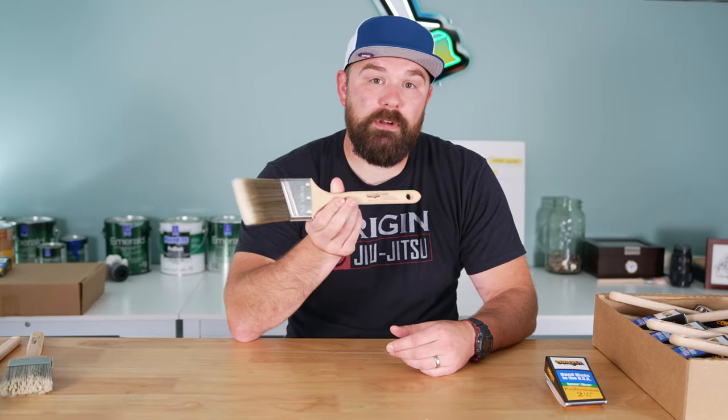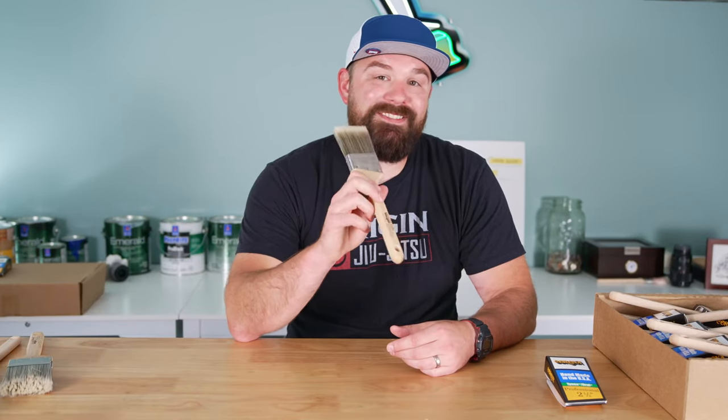All that being said, if you're looking for one brush to rule them all and accomplish the majority of your painting needs, you can't go wrong with the Corona Cortez. Until next time, y'all take it easy, work smart, and have a good one. Peace.